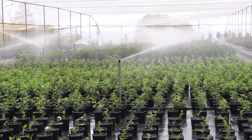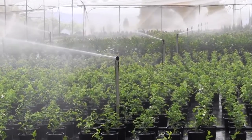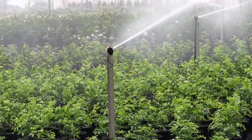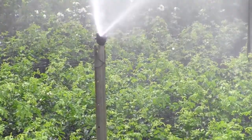Containerised plants can only obtain water from the irrigation and don't have the ability to access water from outside the root ball. Any water the plant receives must fall directly onto the container, requiring nursery irrigation systems that have a higher level of performance compared to those required for plants grown in the ground.